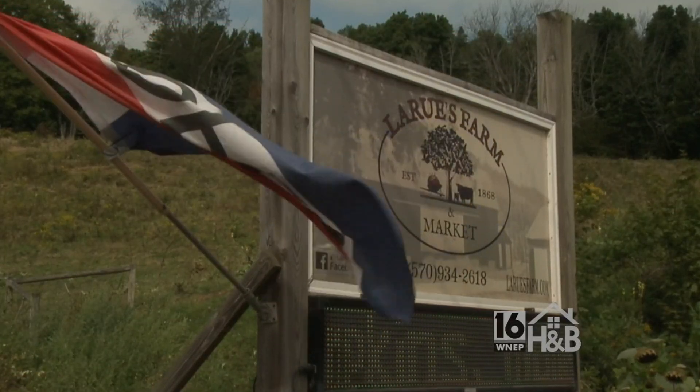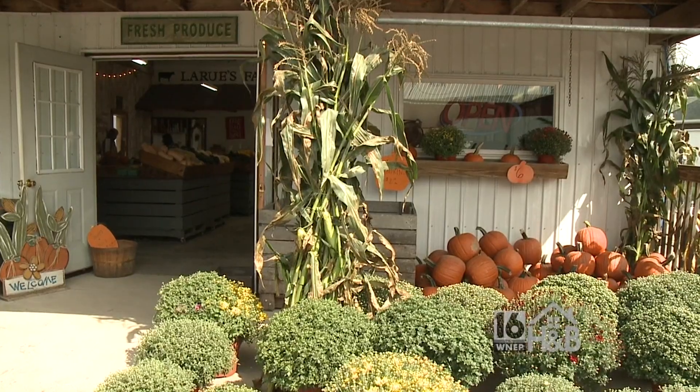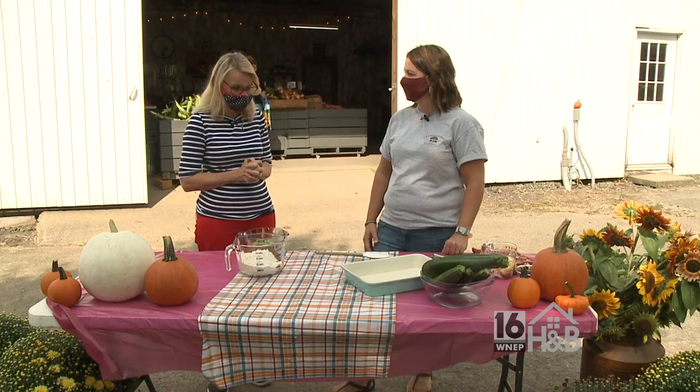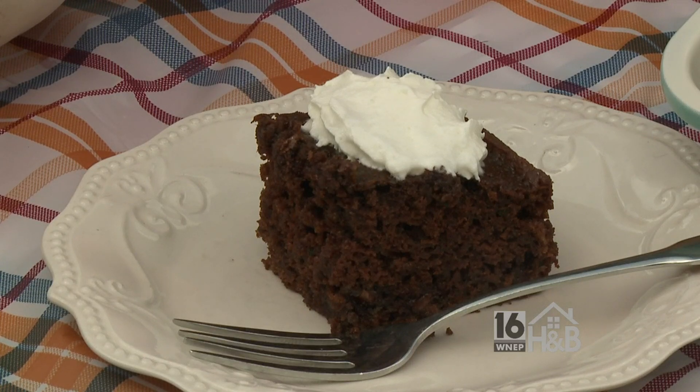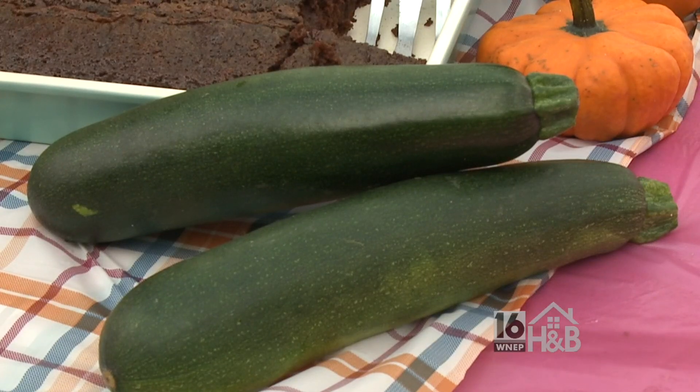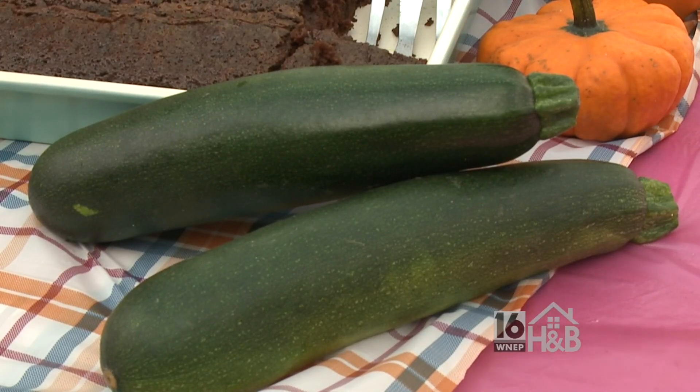Here at LaRue's Farm and Market in Montrose you can find fresh vegetables, fruits and even flowers. We're excited to be here with Renee LaRue, and Renee you're gonna make something fun for us today. Yes, thanks for coming. I have a tried-and-true chocolate zucchini cake that my family absolutely loves and it's always gone in a day. I thought what better way to use zucchini. Okay, well let's get started.